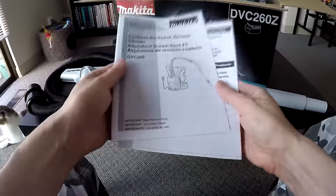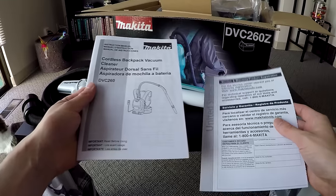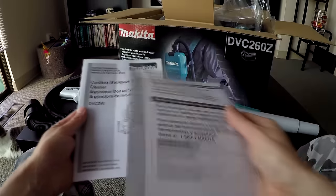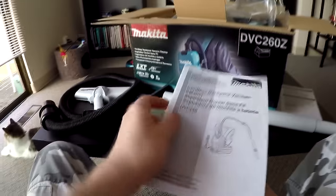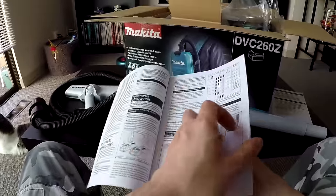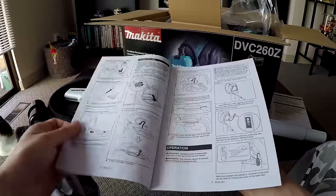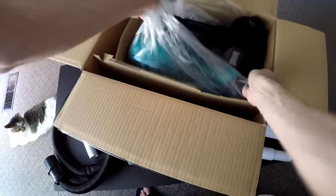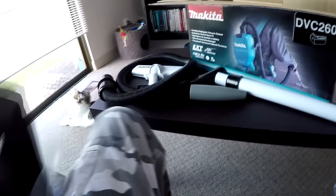Here's your instruction manual and your warranty card. I do think it includes the HEPA filter pre-installed on the vacuum. And that's basically it for the box.